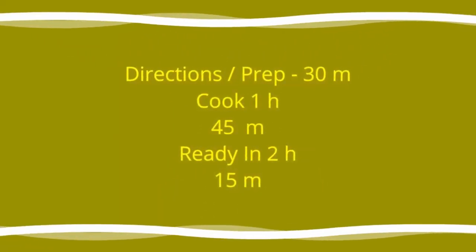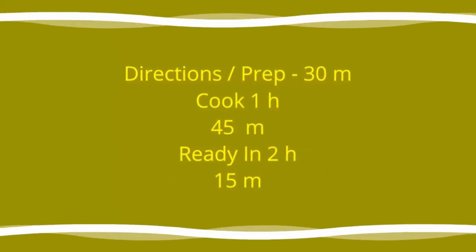Add all ingredients to list. Directions: prep 30 minutes, cook 1 hour 45 minutes, ready in 2 hours 15 minutes.